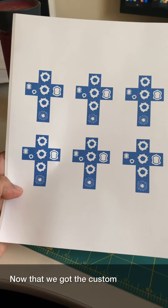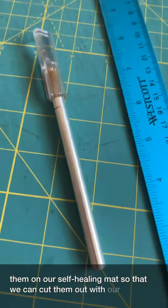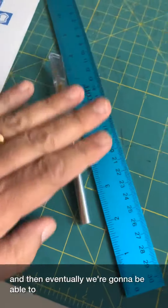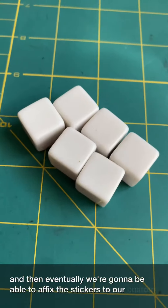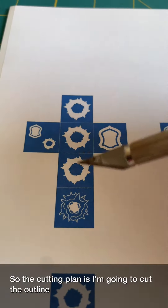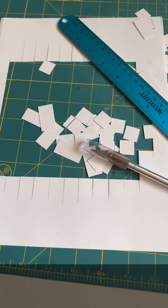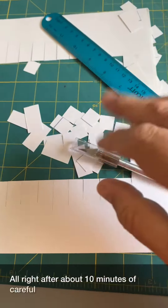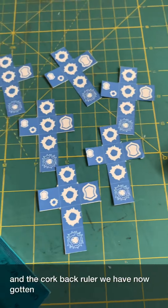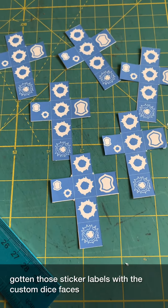Now that we've got the custom dice faces printed, we're going to place them on our self-healing mat so that we can cut them out with our X-Acto knife and our metal corkback ruler. The cutting plan is to cut the outline of each one of these crosses of custom dice. After about 10 minutes of careful cutting, we've got those sticker labels with the custom dice faces cut out.